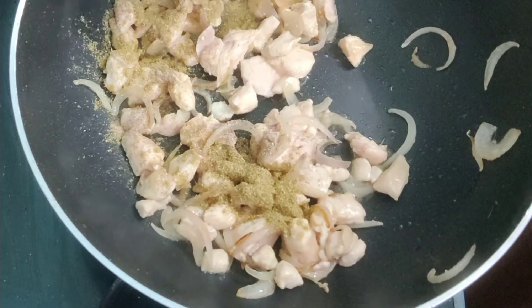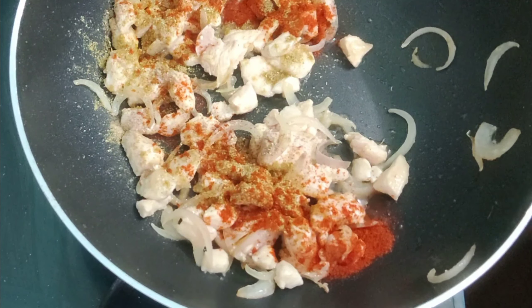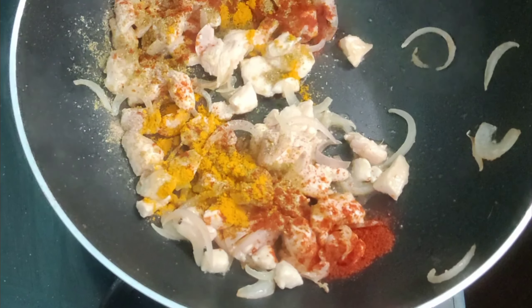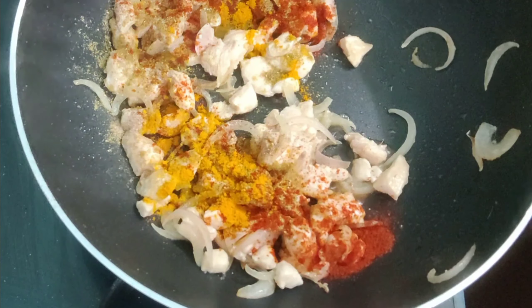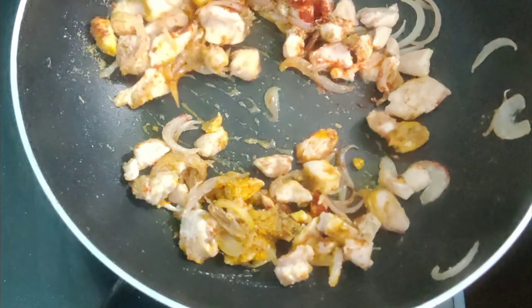Add quarter teaspoon of white pepper powder, one teaspoon of coriander seed powder, half teaspoon of Kashmiri chili powder, quarter teaspoon of turmeric powder, and salt to taste. Mix everything nicely.